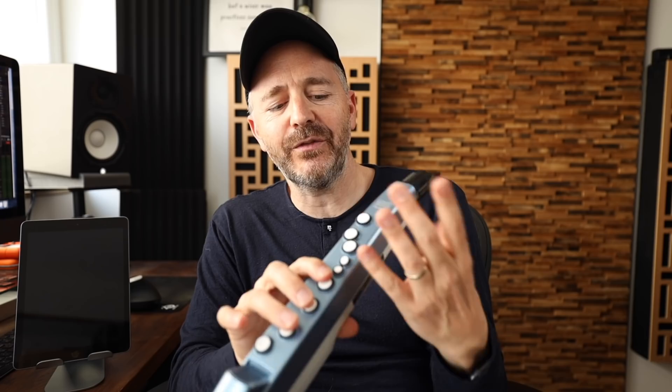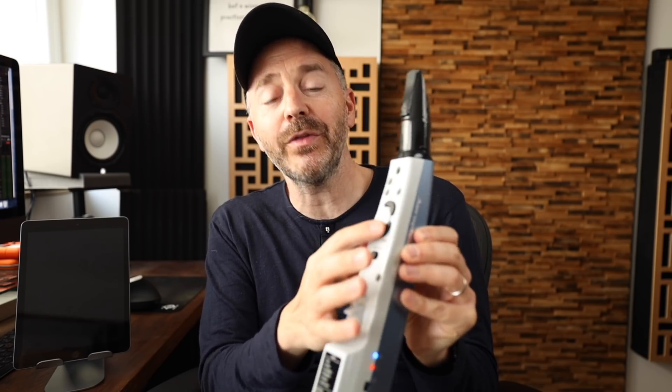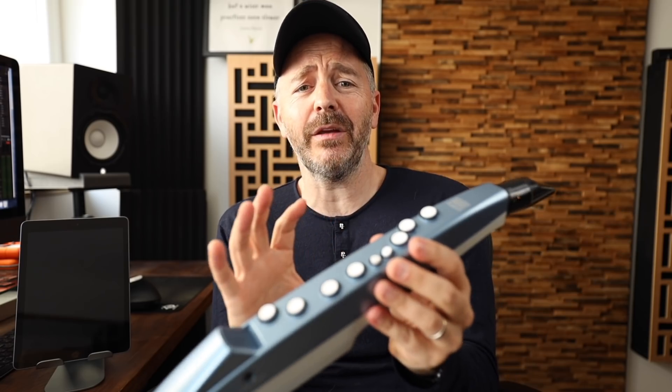Other than that, the fingerings are very much like on a saxophone. There is an octave key that works just like a saxophone octave key, but there's also a second octave key that will lower all notes by an octave, so you get a range of over three octaves. For B flat, I use one-and-one like on a flute or clarinet. For D sharp or E flat, I use the pinky on the left hand instead.